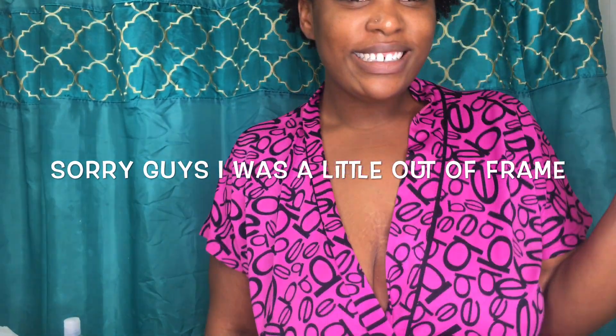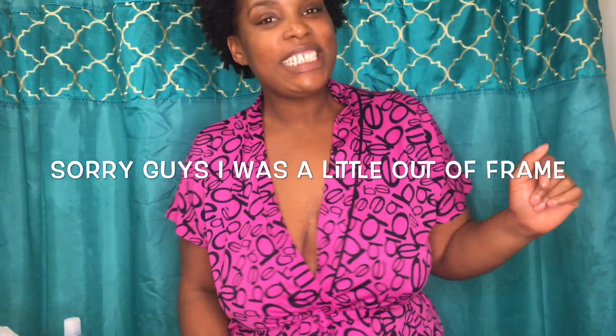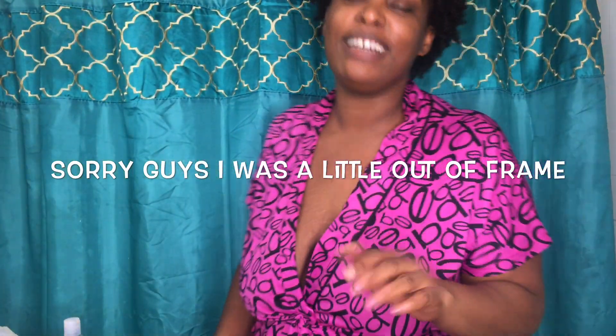Hey y'all, it's Jessica, aka Make of My Passion, and welcome to my channel. As you guys can see, we're in a slightly different location — we're in my bathroom — because I'm about to do a perm rod set tutorial for you guys. Or attempt to. This is my first time and I'm nervous.